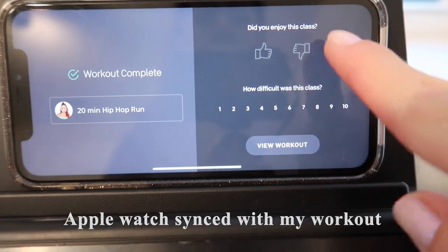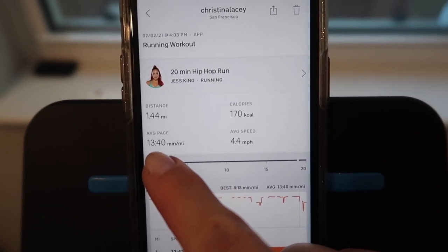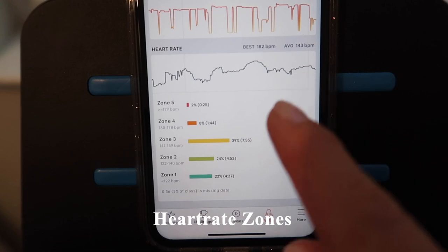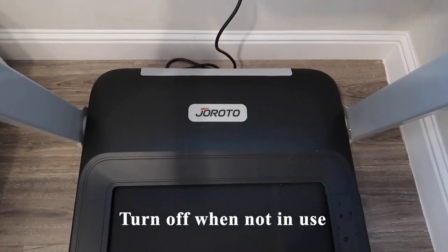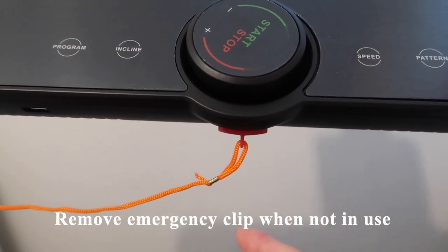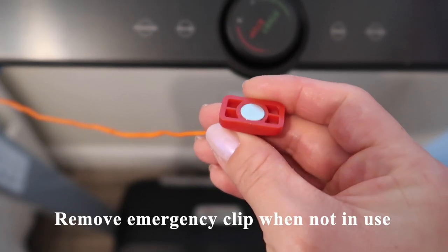Having an incline function really helps to vary your workout, and I love that my Apple Watch tracked all my metrics automatically without me having to push anything. My average mile pace was 13 minutes 40 seconds, average speed was 4.4, and I was mostly in heart rate zone 3. I would recommend turning the treadmill off after every use, especially if you have young kids. You can also remove the emergency clip, as the treadmill won't turn on unless it's plugged in.